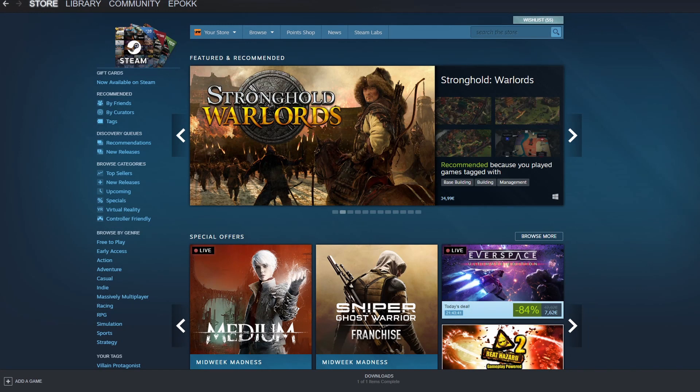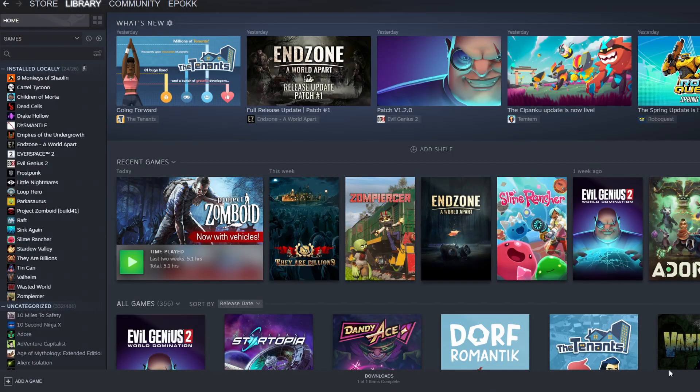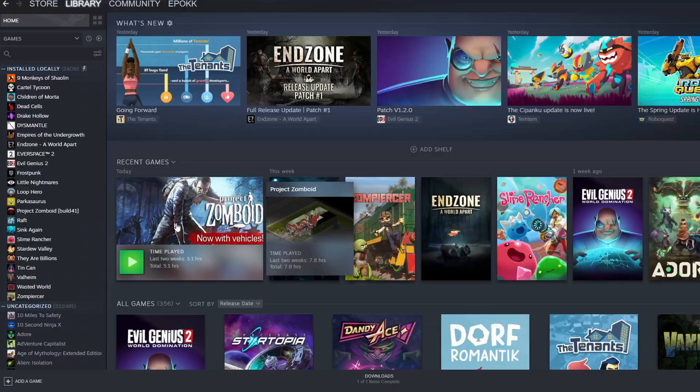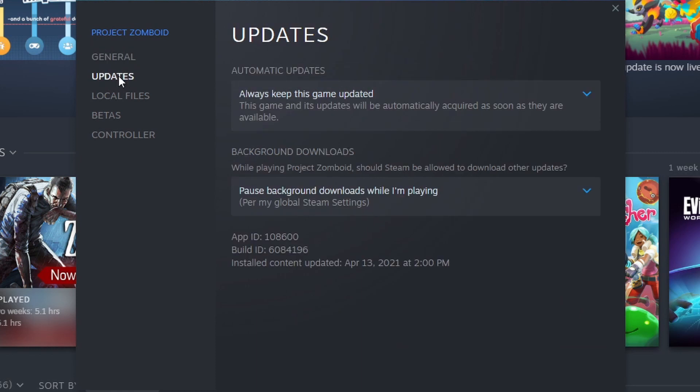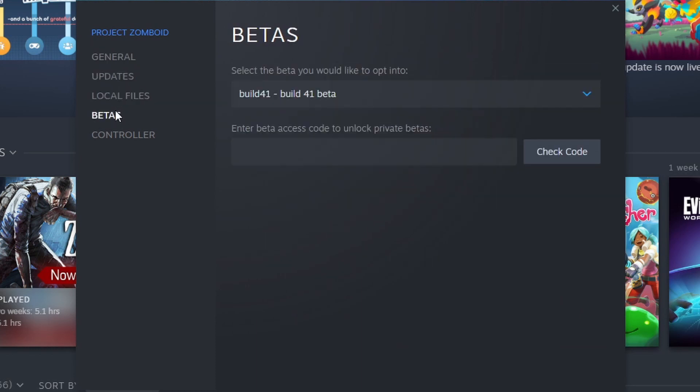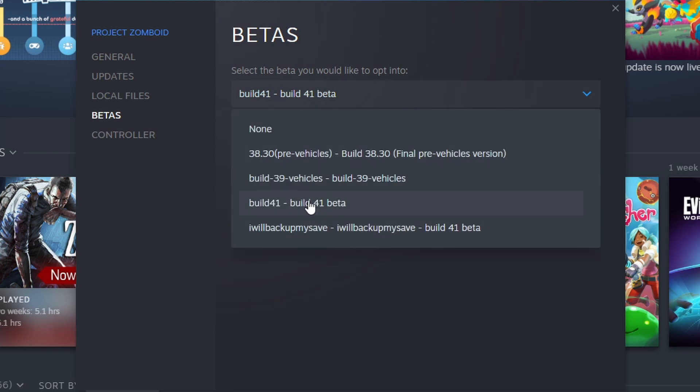So what you just need to do is you're going to start up Steam and you're going to go in the top left corner to your library. In your library you're going to look for Project Zomboid and once you have found it you can just right click on it. You're going to go to properties and over here in the betas, so this is going to be the fourth one, you're going to select Build 41 Beta.